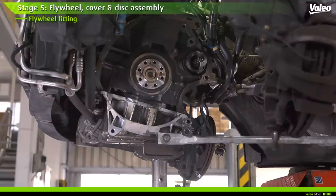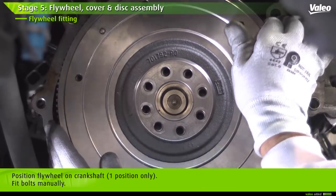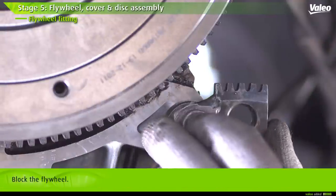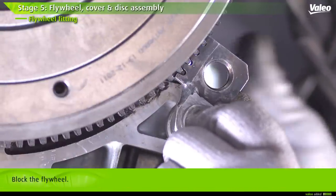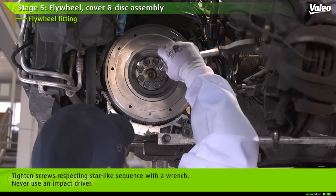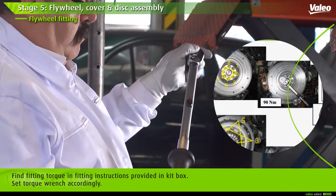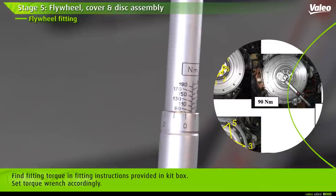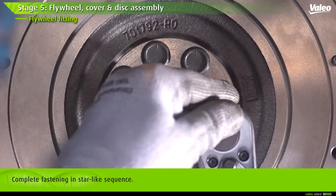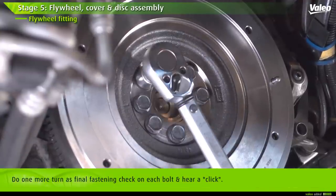Now we are ready to assemble the flywheel, drive plates, and cover. Position the flywheel on the crankshaft — note that only one position is possible. Fit the bolts manually, then block the flywheel to apply the tightening torque. Tighten smoothly each screw respecting a star-like sequence with the appropriate wrench — never use an impact driver. Pay attention to the fitting torque displayed in the fitting instructions provided in the box. Do one more turn of all bolts to confirm they are all fastened; you should hear a click for each bolt.